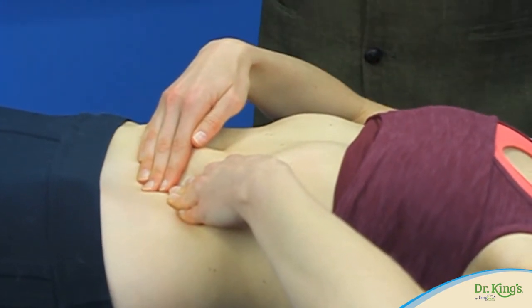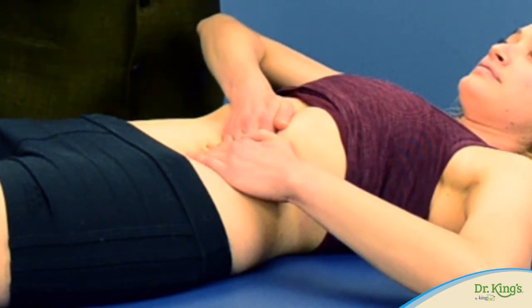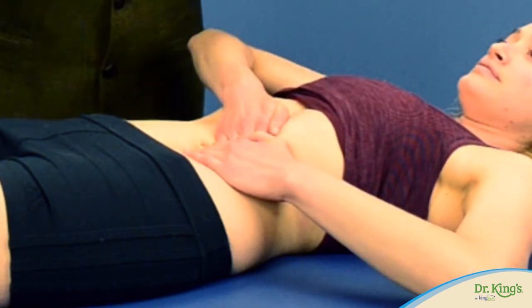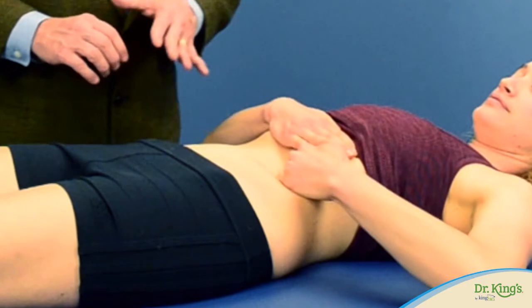After that, you can try other positions as well, like pushing with the heels of your hands from both sides towards the center of your belly. Then you can improvise — try other positions that work for you.